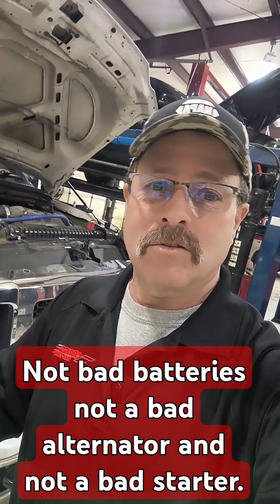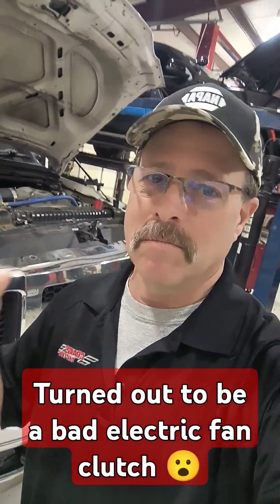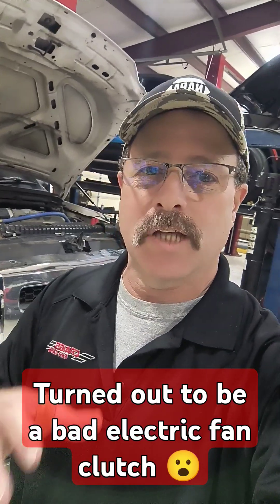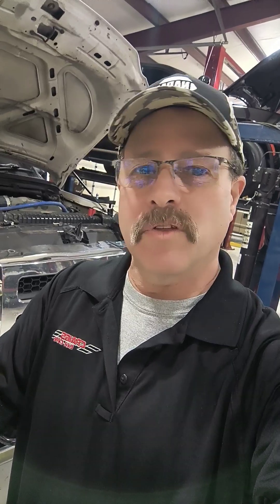So, no cranking and not starting on your Ford truck — it may not be the battery, may not be the alternator, may not be the starter, or even the cables. Could be something as simple as an electric fan clutch that engages when it needs cooling for the AC or cooling for the engine temperature.